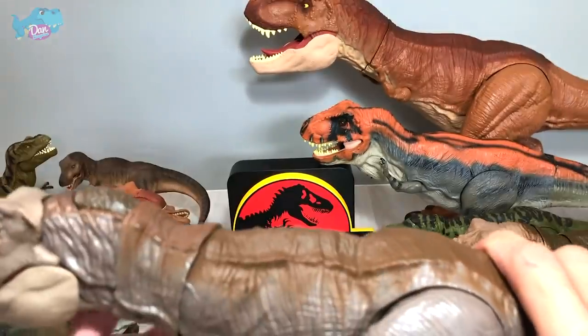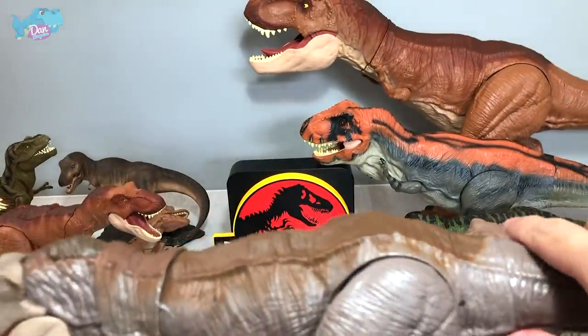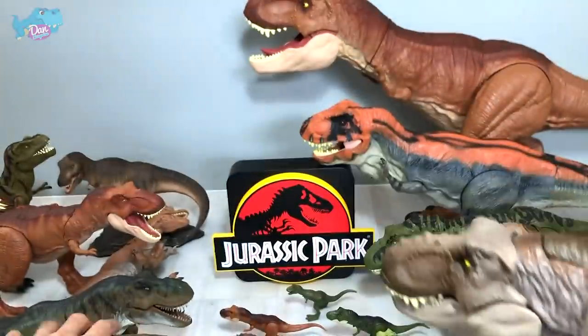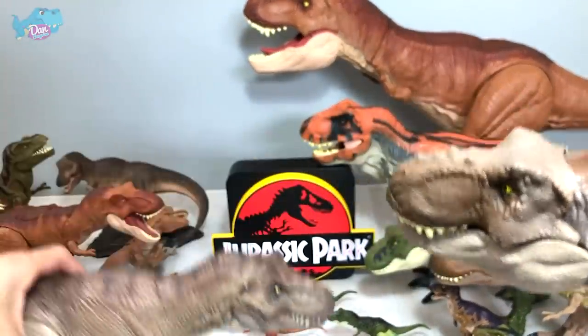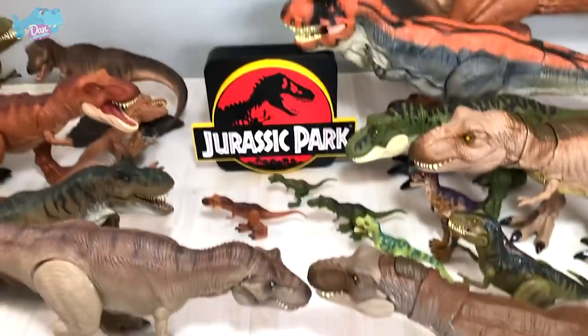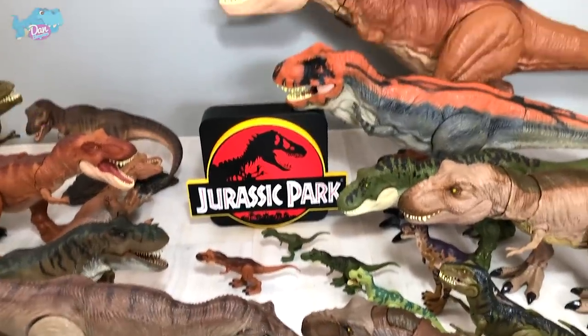Next up we have the Extreme Chomping T-Rex in a different color variation — this is nice, but definitely no match to Marco's Rubber Saw. Totally no match. Let's take a look at our T-Rex collection — it's looking very very big right now.